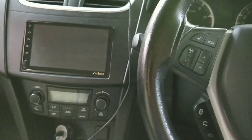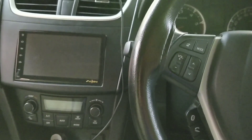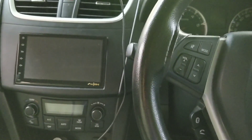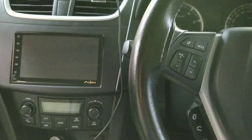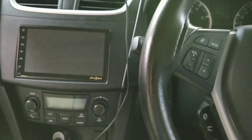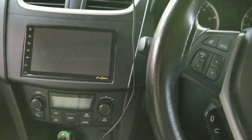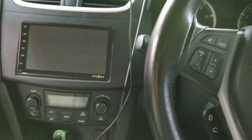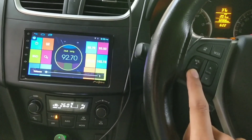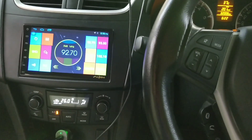This is my Swift JDI model. I have upgraded the music system — I changed the company unit to an Android touch screen music system. I will tell you about the review. As I have turned on its power, the FM has already started.